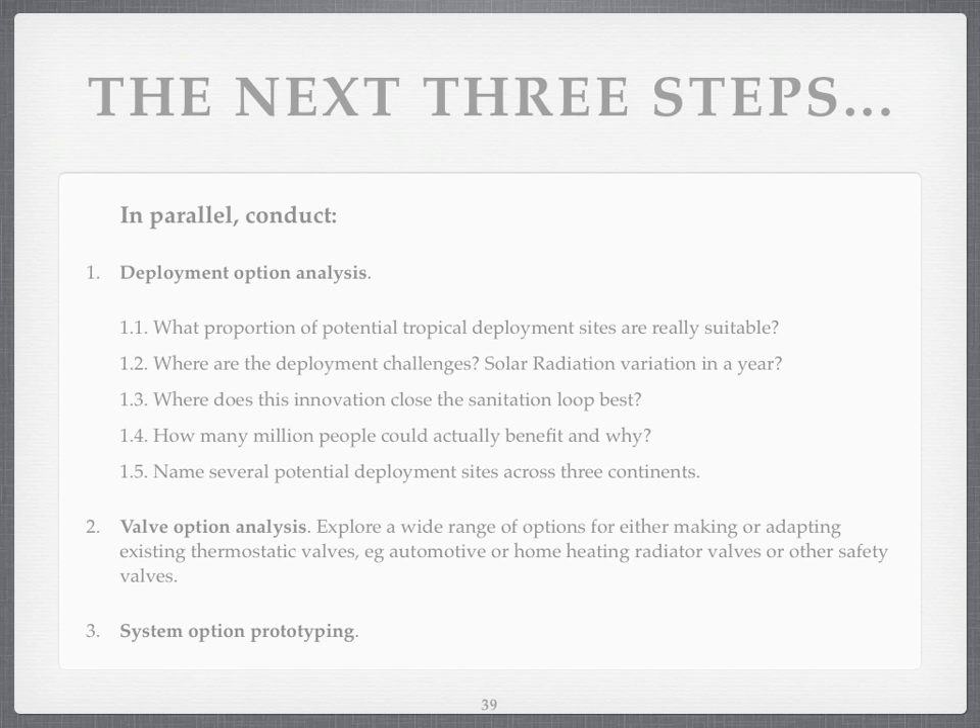Ultimately, what I want to do is name several deployment sites across three continents. There are two ways to do that: one is to put all the data into a mapping system and say statistically here are the best places, then phone up and ask to work with them. The other way is to network with NGOs and developing organisations and develop a fairly large list to choose the most likely places to succeed. We might do a combination of both.